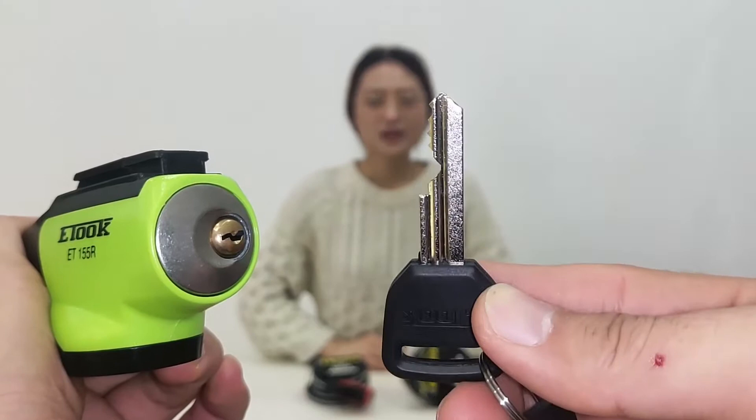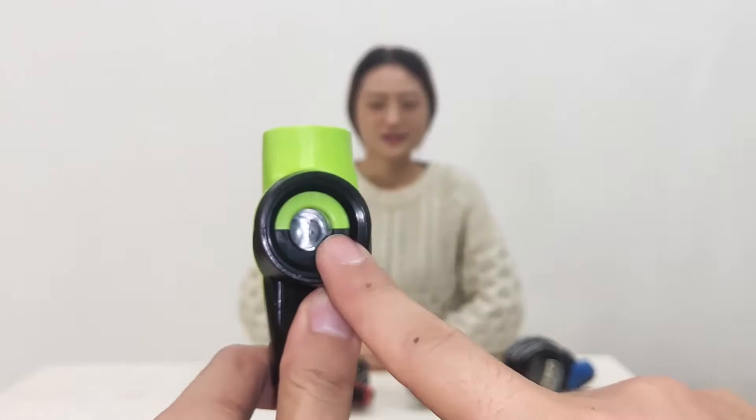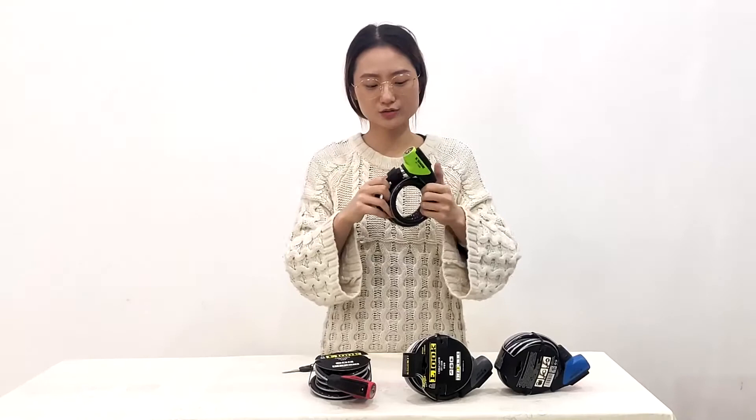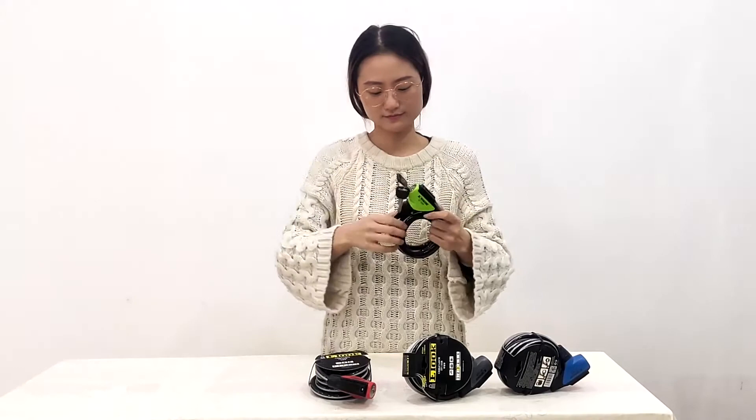The inside is made of a metal design. Another feature of this lock: there is no need to keep the key with the lock, it is very easy to use. Let's open it again — it is very easy to use.